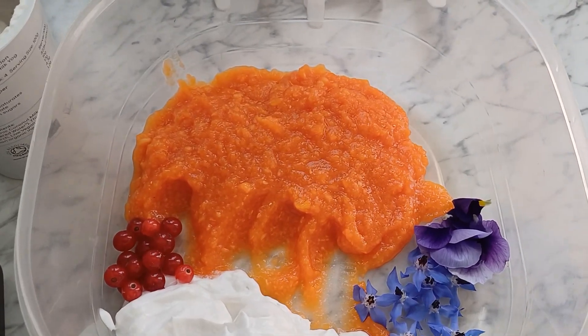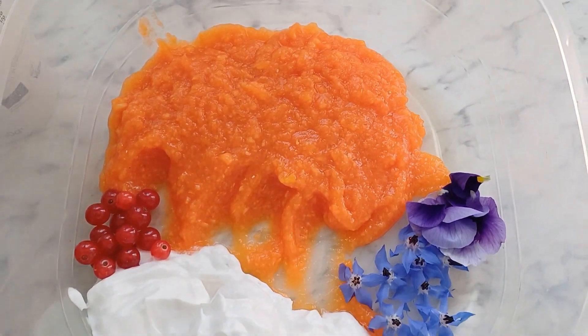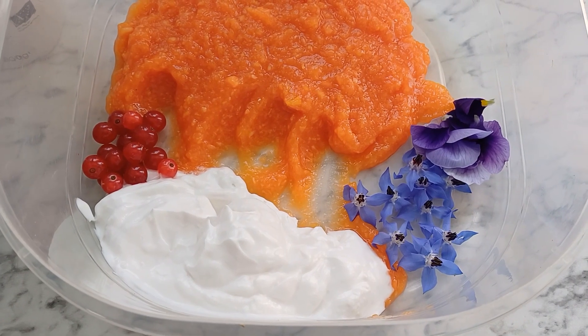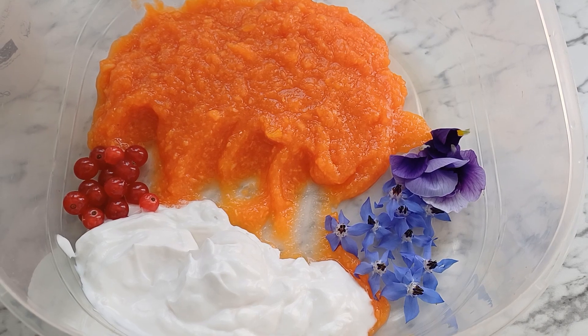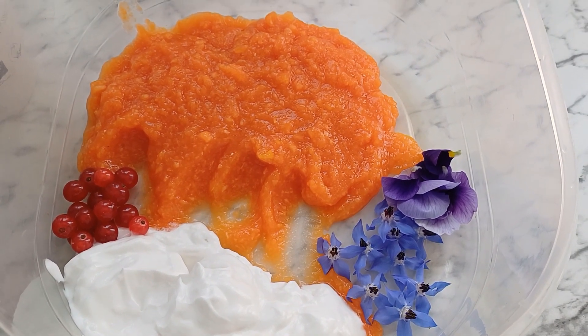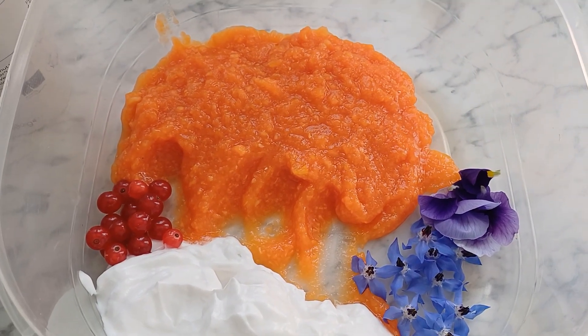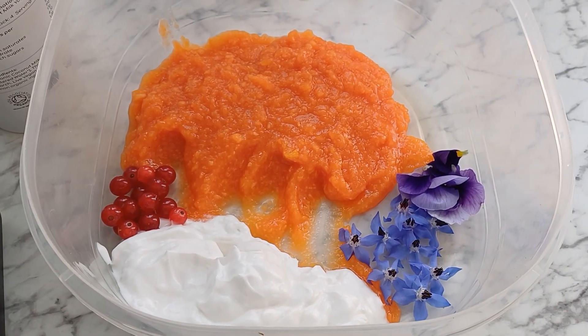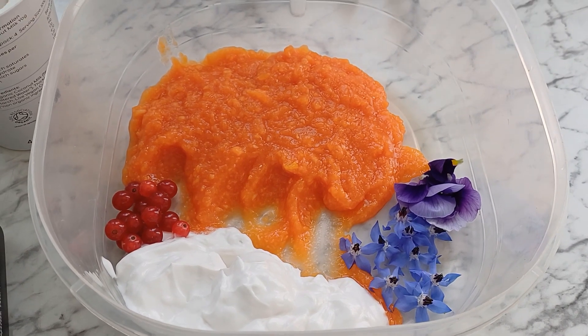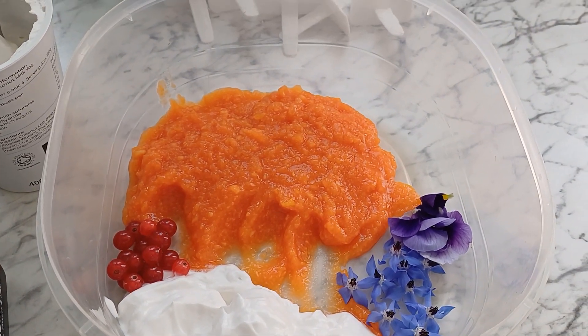So I'm gonna slice my papaya and put it into the blender, blend it together and then just do some layers. The papaya is nicely blended. I've got a bit of coconut milk yogurt, and to make it even more colorful I've got borage flowers, some fancy flowers, and some red currants as well. I know the colors don't go very well together but I don't mind at all. So let's make some ice lollies!